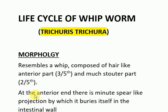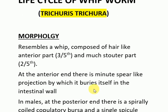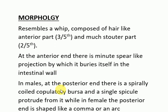In both males and females, at the anterior end there is a minute spear-like projection by which it buries itself in the intestinal wall. In males, at the posterior end there is a spirally coiled copulatory bursa and a single spicule protrudes from it. While in females the posterior end is shaped like a comma or an arc.